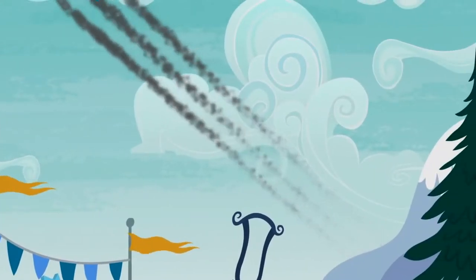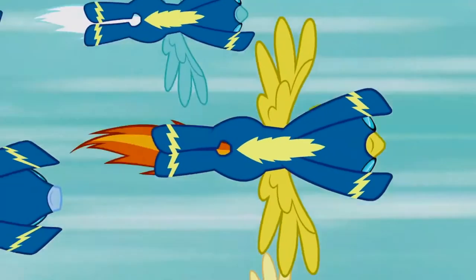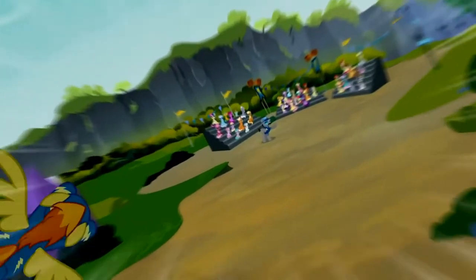And the thing that's really weird about the Wonderbolts is that they're also the military. They do a lot of shows for the general public, but they're also called in for military strikes when Equestria is in danger. Half the time you're like, wow, the Wonderbolts do a lot of cool things and it must be really tough. But every time I think about the Wonderbolts, I think of this one scene with Sorin and his pie.